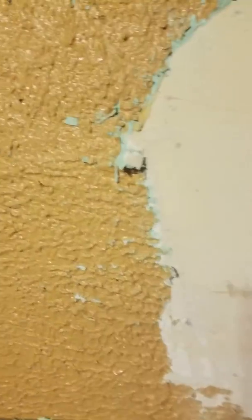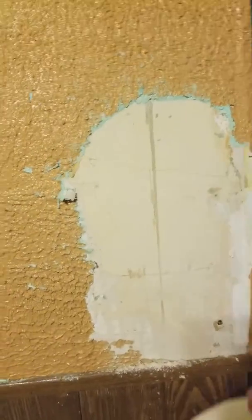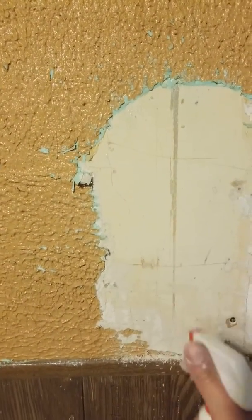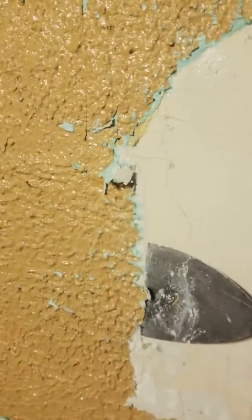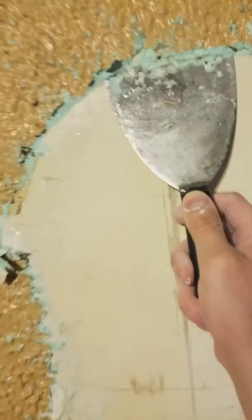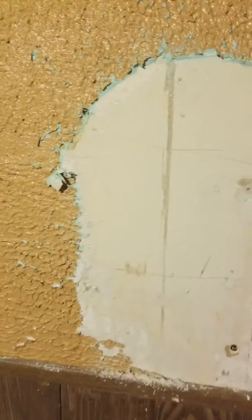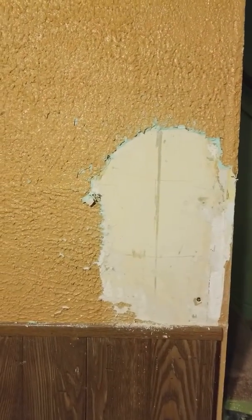I was reading that we should score the wall and then spray with water, but that's not working very well. So what I'm doing instead is spraying around the edges, and as the surface area grows bigger, I just lift it off like that. It seems to be working a little better than trying to score the entire wall. It's moving along and I'll keep up progress as time goes on — this is step one.